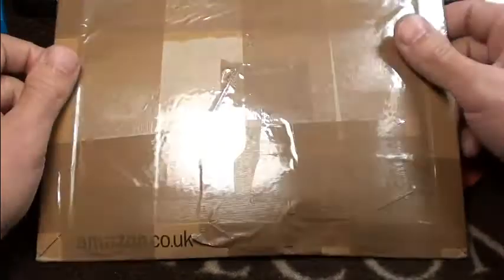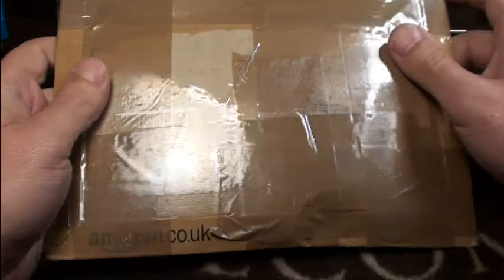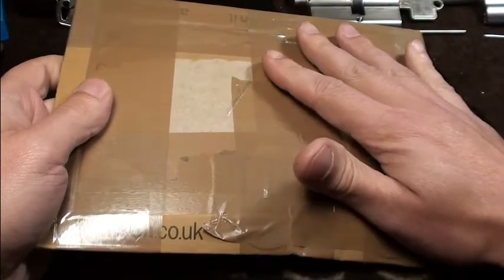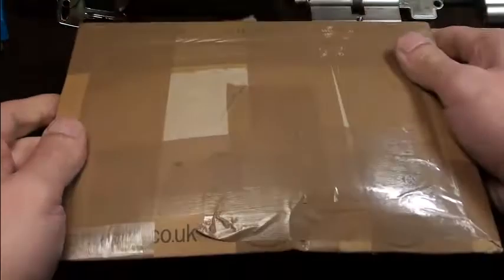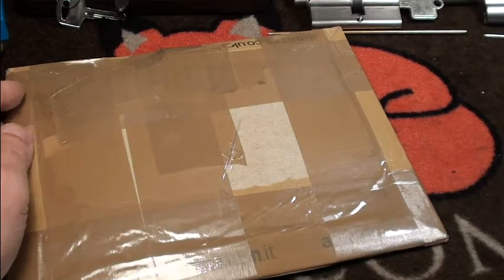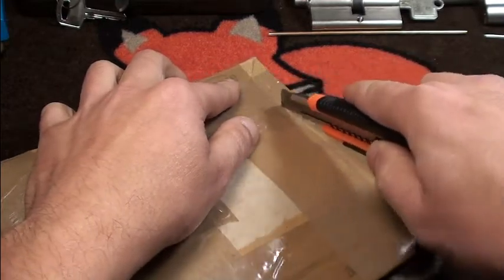Hi friends! Today I found another beautiful little package in my mailbox. I came home from work, opened it, and found this — it's a package from potty314. I already mailed him and said thank you, and he said there's a little lock for playing inside. So let's crack it open together and see what he did send me.